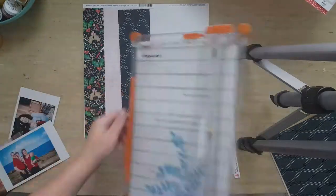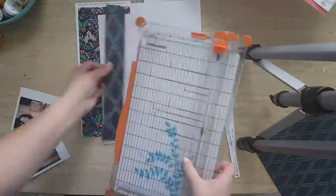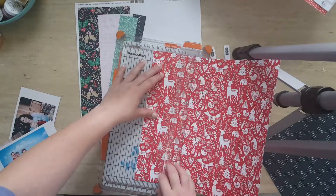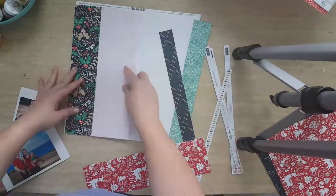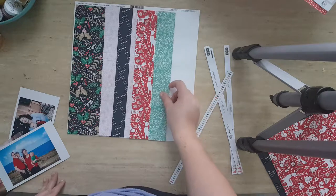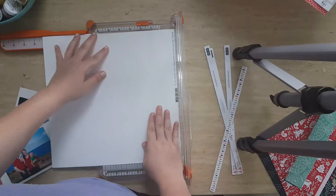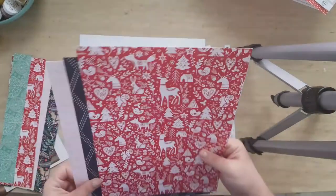What I wanted to do was try and use as much patterned paper as I could. I cut those strips of paper at random widths, but the height was I think 11 and a half or 11 and three quarters. The cardstock I'm using is Vassal White.